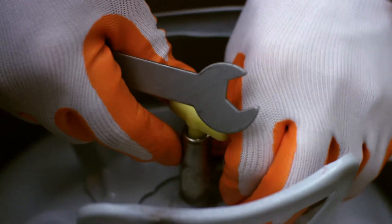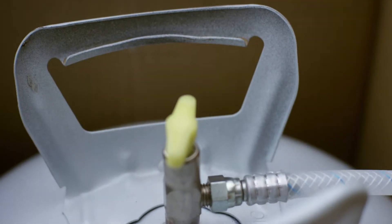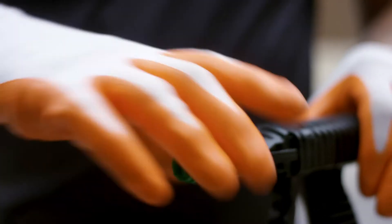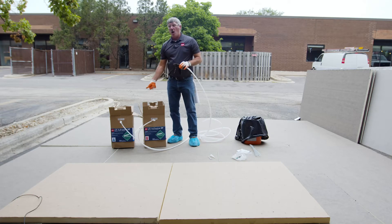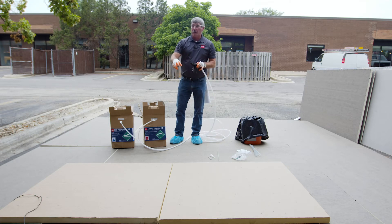We got a little wrench out of our toolkit here. Now you don't want to strip these — you want them tight, but you don't want to over-tighten them. What I want to do now is pull this manifold off. Once we do that, you're going to open these valves all the way and we want to purge it into something we're going to throw away, because we want to make sure we get a good stream out of both.